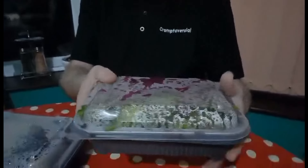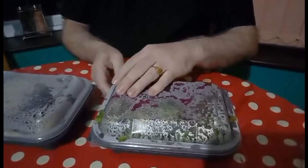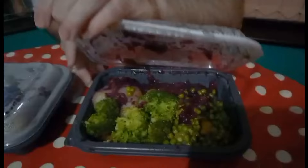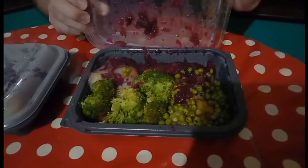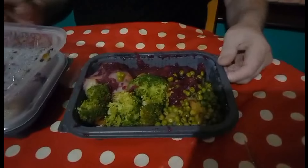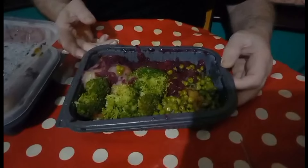I've just picked it up. There we are — it comes in a nice microwavable container, sealed. Presentation of that is very good. I'm going to open it up now.